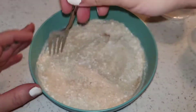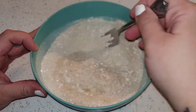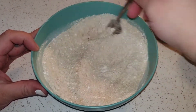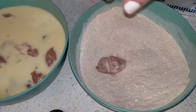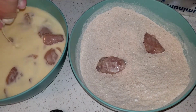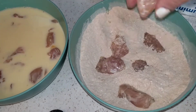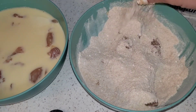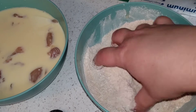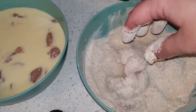Feel free to add more if you want, but this is my preference. Now I'm going to put some of my chicken pieces into my flour mixture. This whole time I have my oil on medium to medium-high heat because you want it hot before you drop any of your chicken in there. Just make sure everything is coated really nice.